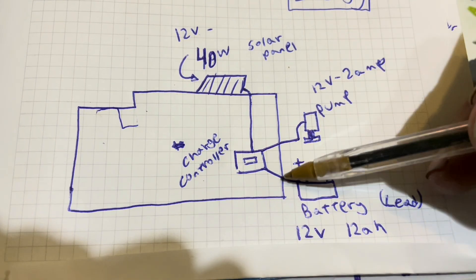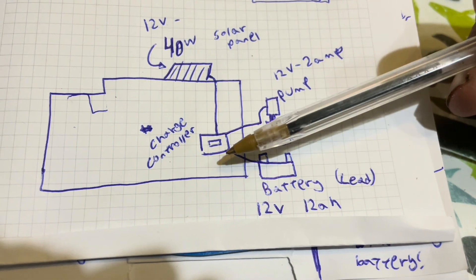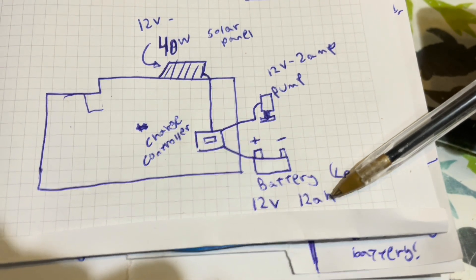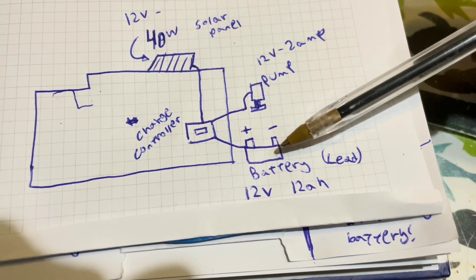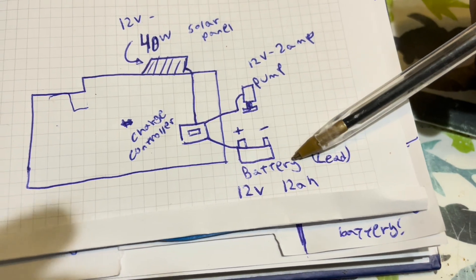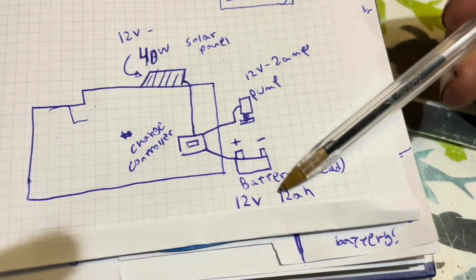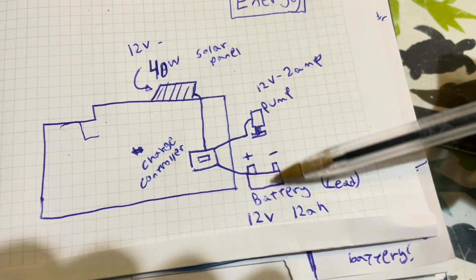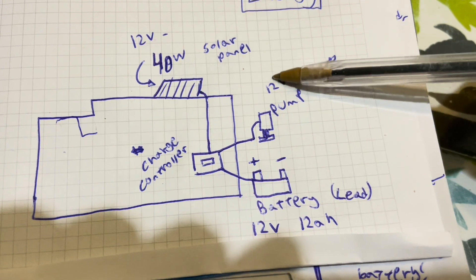What the charge controller does is it makes an even line of energy — an even amount of electricity to go into the battery, which I have a 12 volt, 12 amp hour battery. 12 amp hours just tells you the capacity. The charge controller also makes sure the battery won't overfill, and it won't be used too much. My battery is a lead battery, meaning you shouldn't empty it to zero — it should only go to about 50 to 60%. So in reality, this 12 amp hours is kind of a lie. The charge controller takes the energy from the battery and outputs an even line into my 12 volt, 2 amp pump.